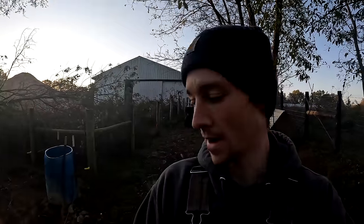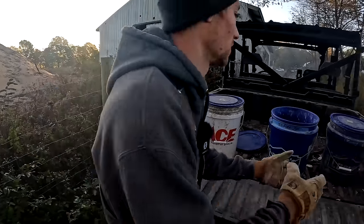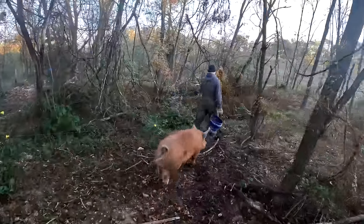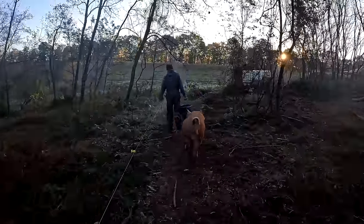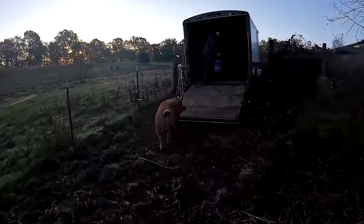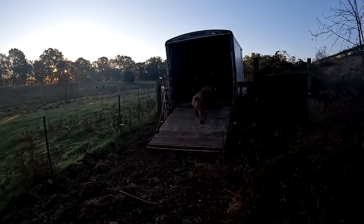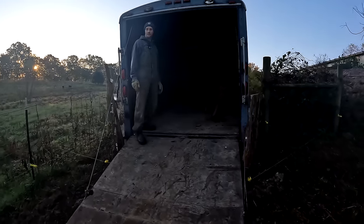This morning we got to take our feeder pig to the butcher, who we've been raising up for about six months now. He's getting really big, so we got to go load him up in the trailer and close it behind him. Hopefully he gets up all right — I hope it's not too slippery for him this morning. Come on pig, come on — there you go.